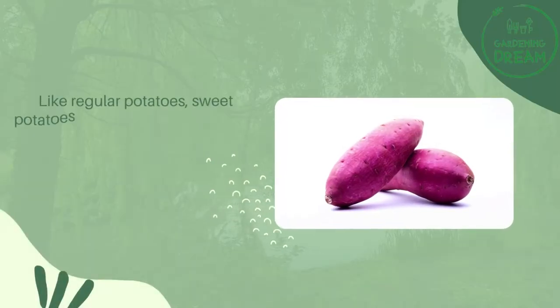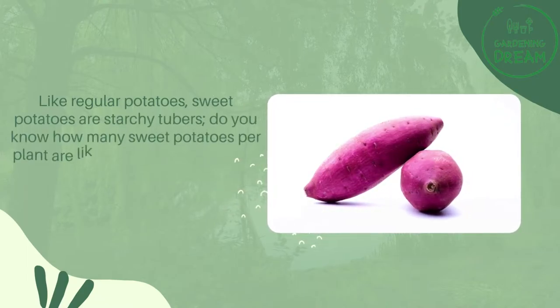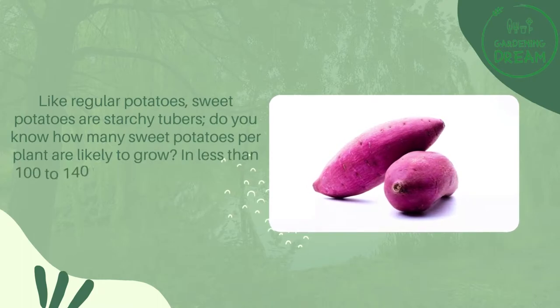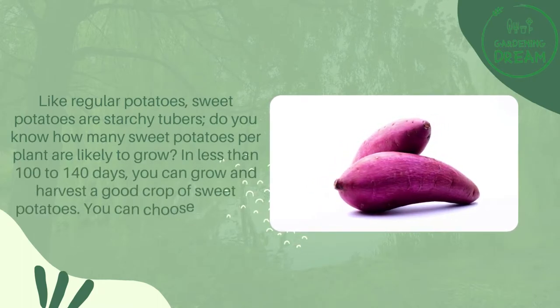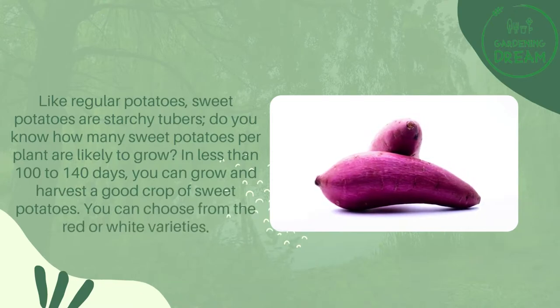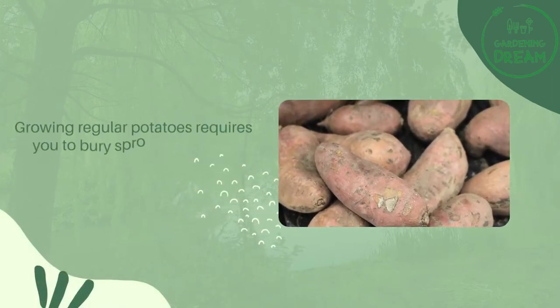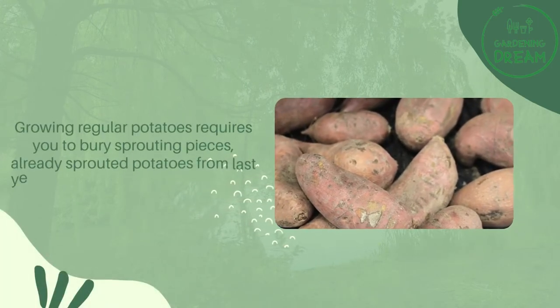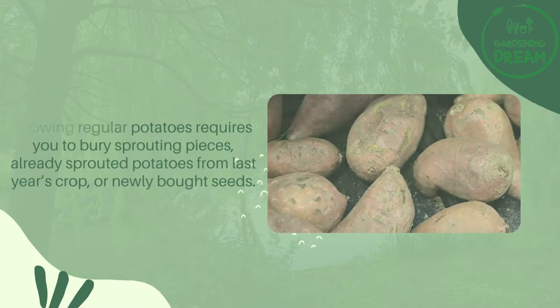Like regular potatoes, sweet potatoes are starchy tubers. Do you know how many sweet potatoes per plant are likely to grow? In less than 100 to 140 days, you can grow and harvest a good crop of sweet potatoes. You can choose from the red or white varieties. Growing regular potatoes requires you to bury sprouting pieces — already sprouted potatoes from last year's crop or newly bought seeds.